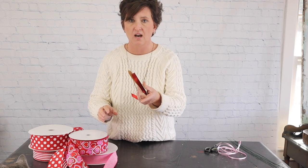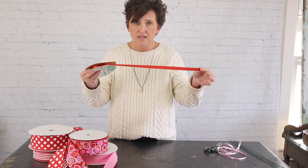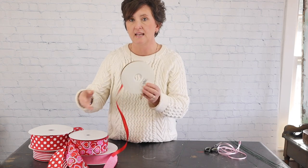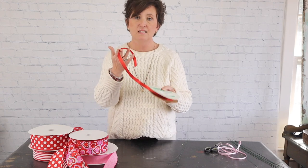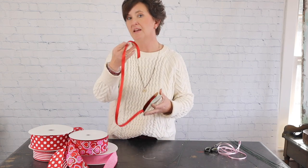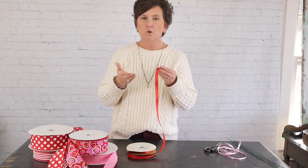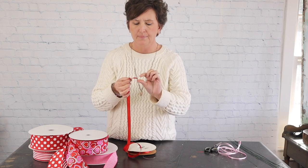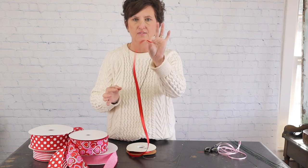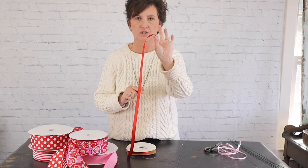We're going to start with our corsage bows. Our corsage ribbon is the most narrow ribbon that we carry — it's number three ribbon, and it's made for corsages and just small tiny bows. I'm starting with number three in red since I'm going in Valentine colors. When I make a corsage bow I like to do a center loop, starting by holding the tip of that ribbon between my two fingers.